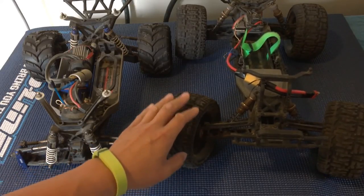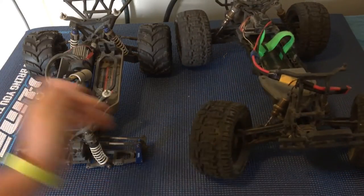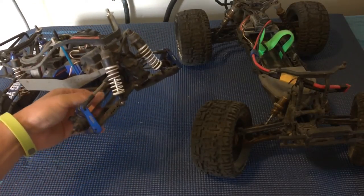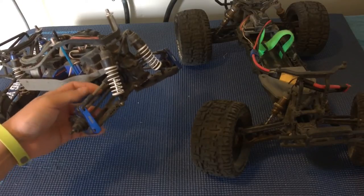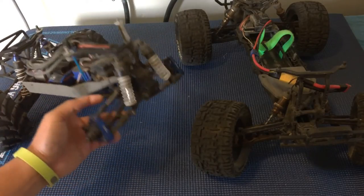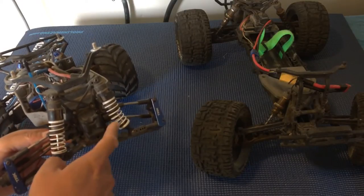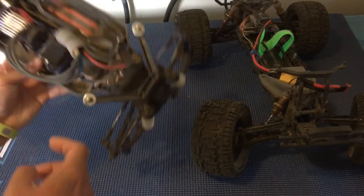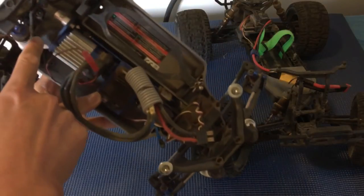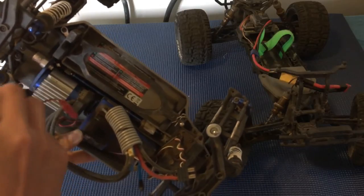Looking at the Stampede four-wheel drive in comparison — this one is partially disassembled — you'll notice we have drive shafts upgraded to Tekno steel drive shafts all around. There's added complexity: a front bulkhead with a differential that splits power between left and right, plus a center driveline. This particular car has a slipper clutch in the back that buffers the power going from the motor to the drivetrain and lets you adjust the slippage.